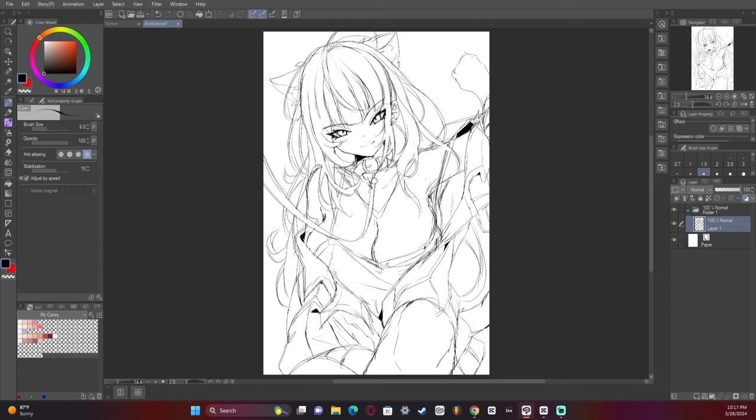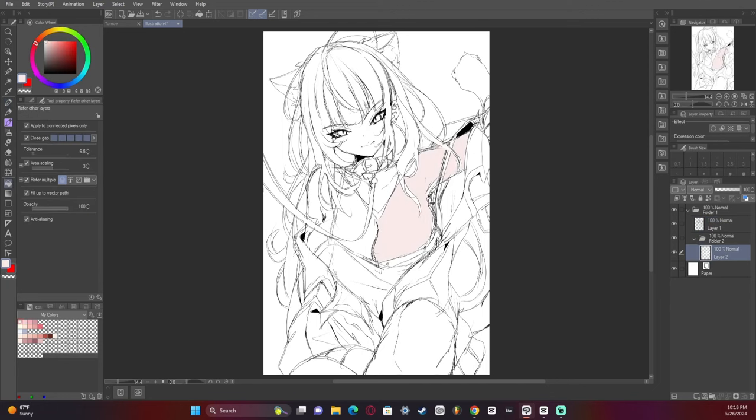Right now I'm just checking everything. I have my sketch in a separate folder as I always do, that way I can manipulate it as I go. We're now going to add the base colors to the sketch to make it look more like the final product.